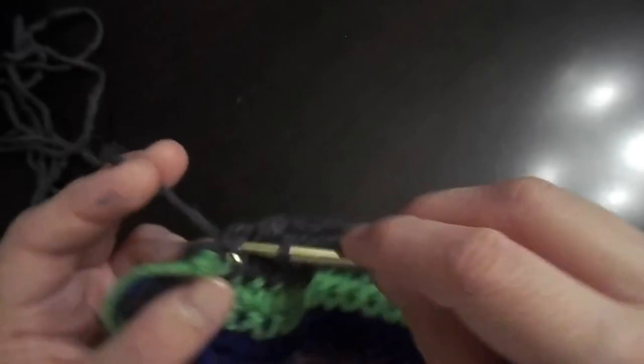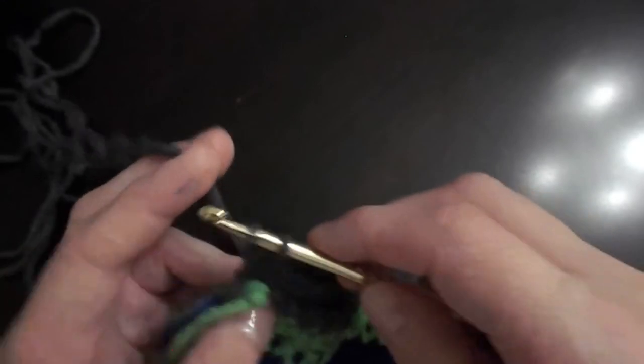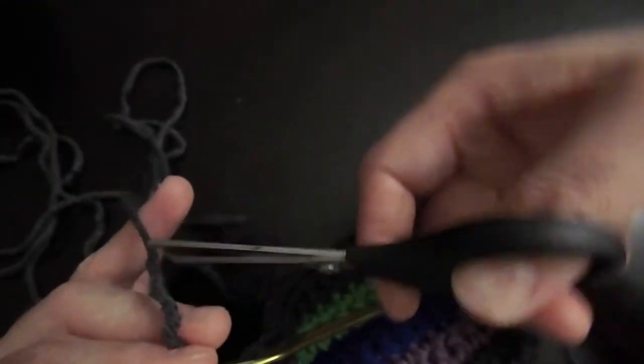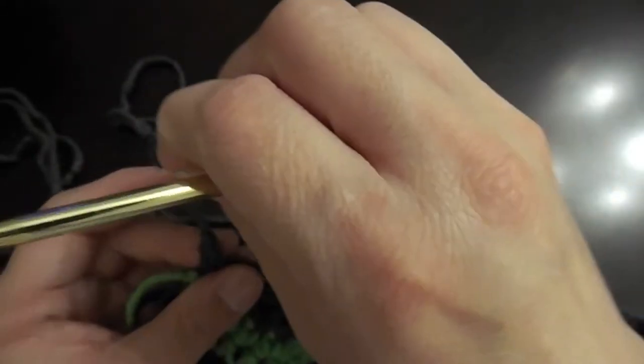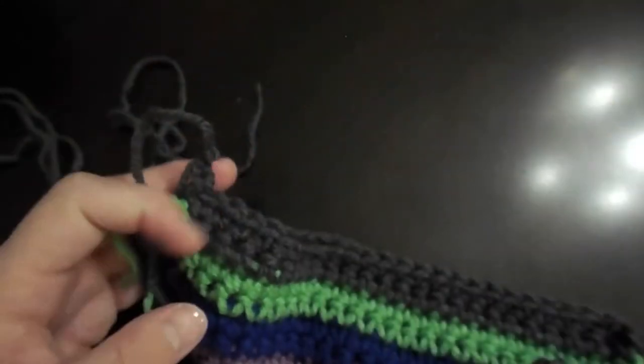When you're all done, you're going to have a whole side that's full of yarn tails, which nobody wants to see. The trick to hiding that is just to crochet them into their corresponding colors. Do it on the back side of your work so that you don't see it at all. And that's it — just tie them in.